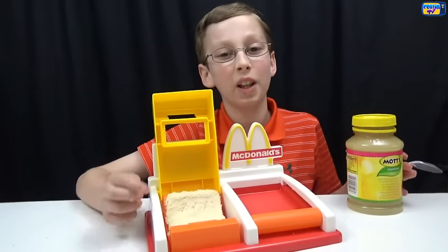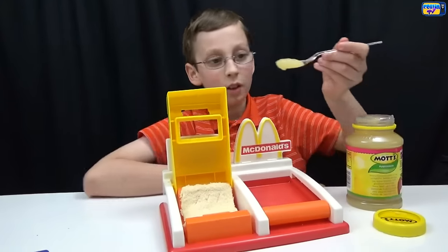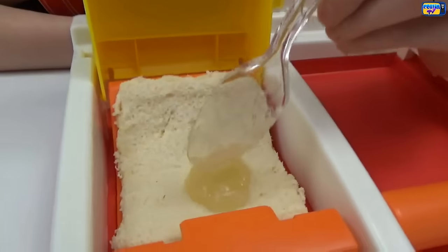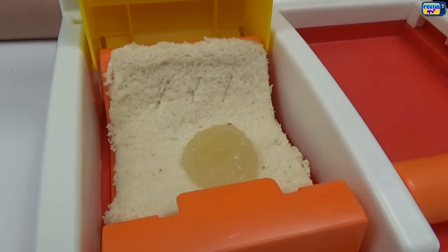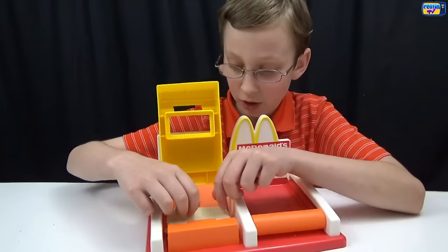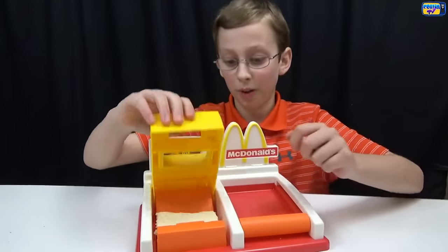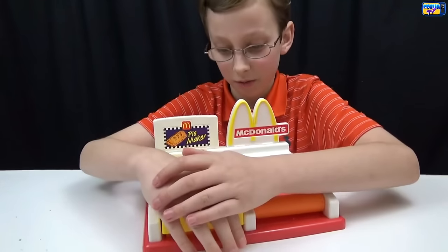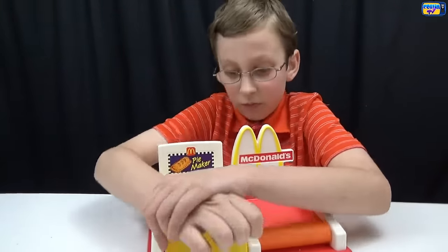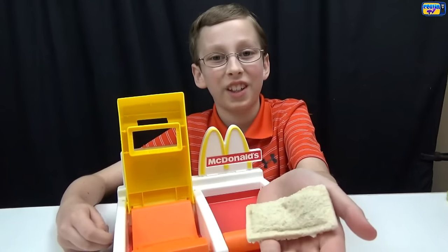We put the bread on the pie crimper. Now we're going to take our applesauce and put it in the pie. Then we fold the bread over into the little notch and press down. There we go. Here's what it looks like after the crimper.